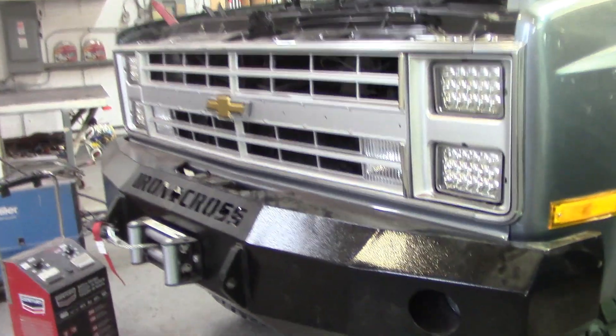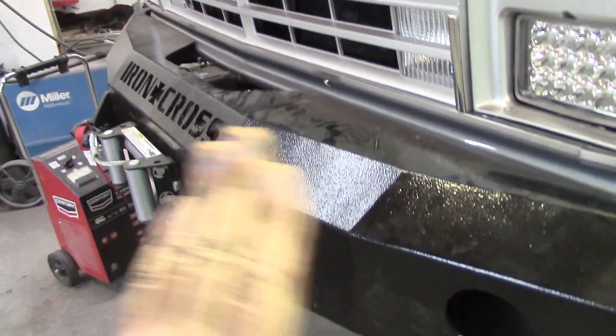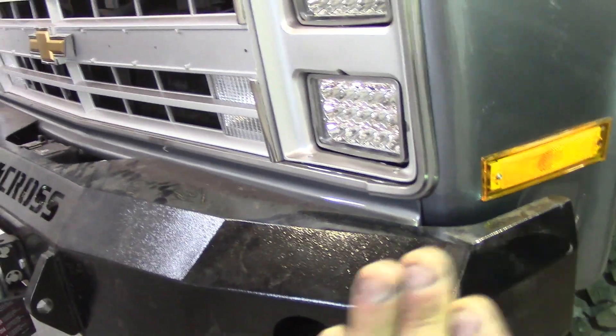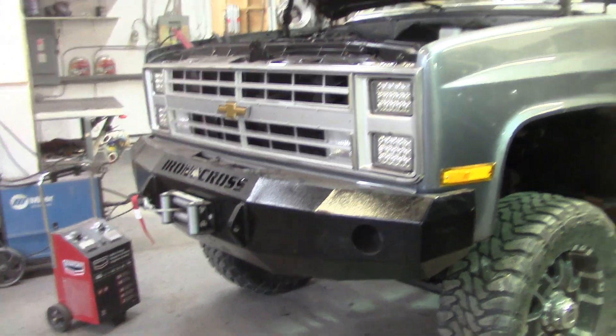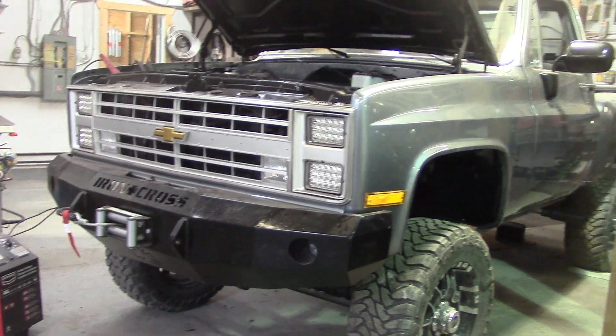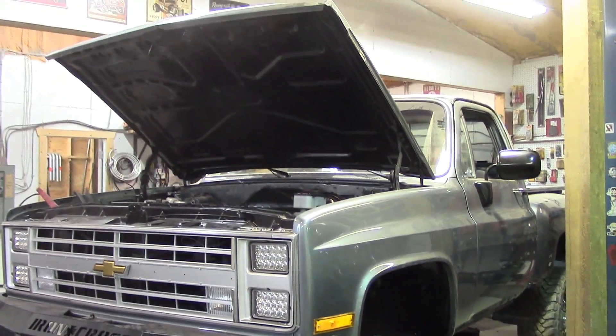As you can see, the front bumper is the one the customer brought us. It's kind of got that angle to it — not rounded or anything. The customer wanted the rear bumper to be made out of round tube, 2½ inch.